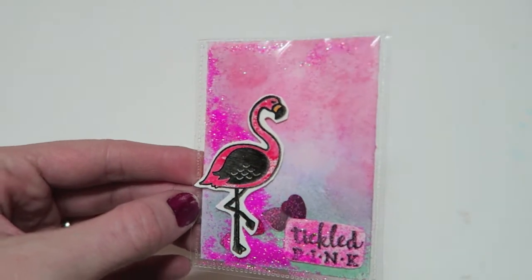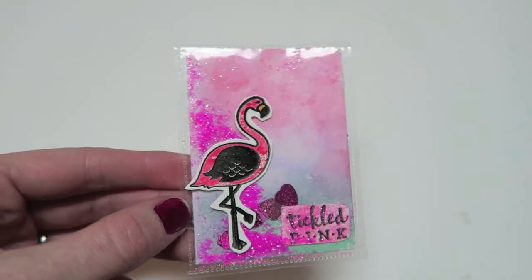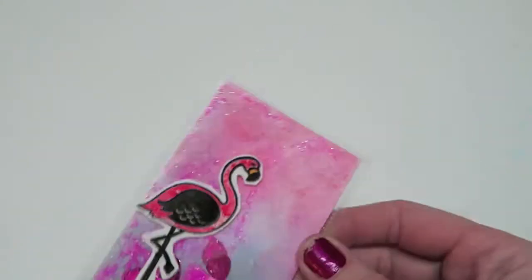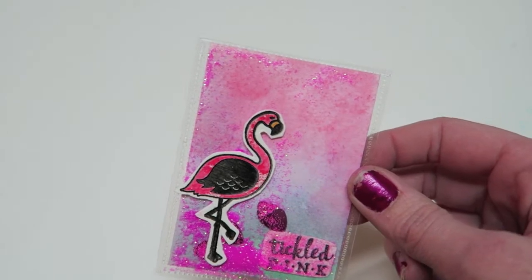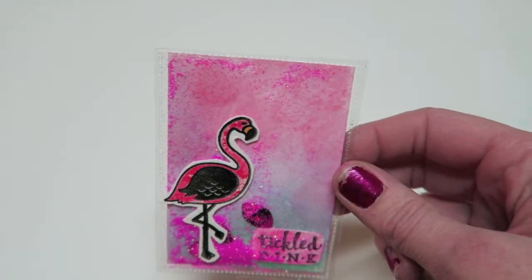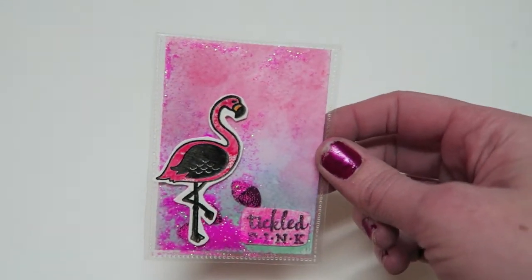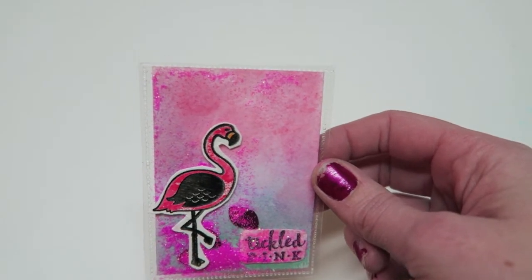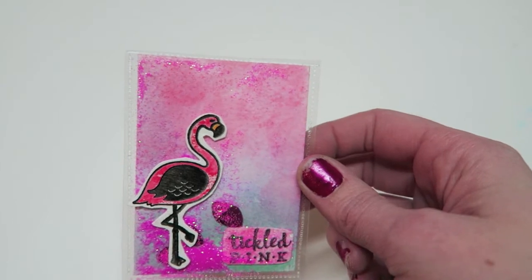Alright guys, there we go. I definitely know for next time not to put words on the inside — it looks kind of silly — but other than that this is going to be a really fun tool to play with. You can do a ton of things with it; if you go on Pinterest there's a ton of ideas. That was really really easy, and right off the bat I totally recommend this. Get it from Michael's or Joann's because you can always get their 40 or 50% off coupons.